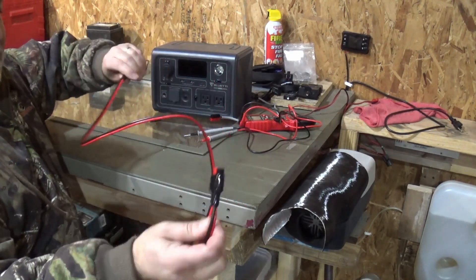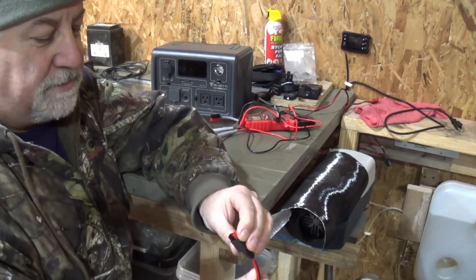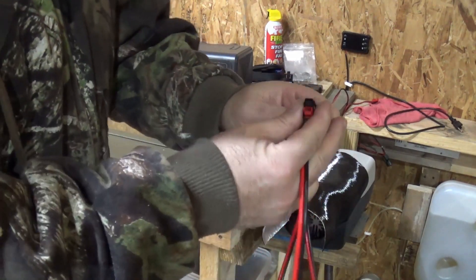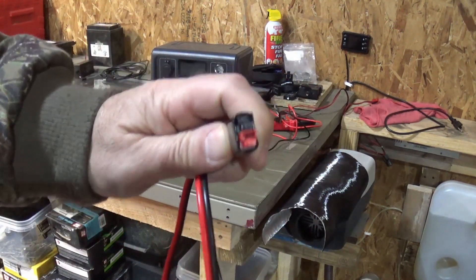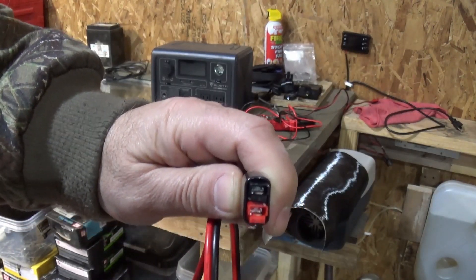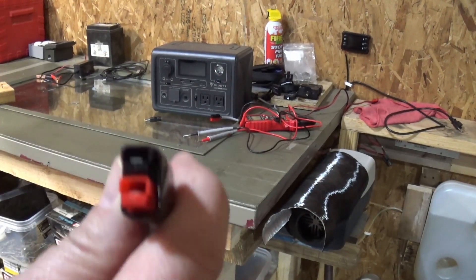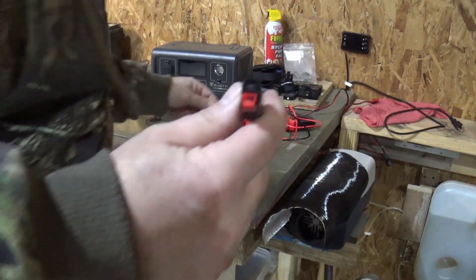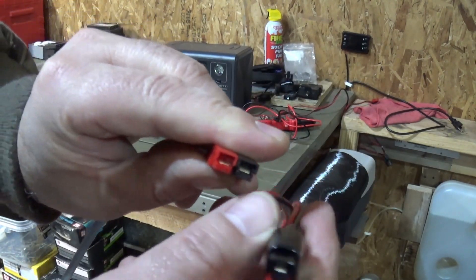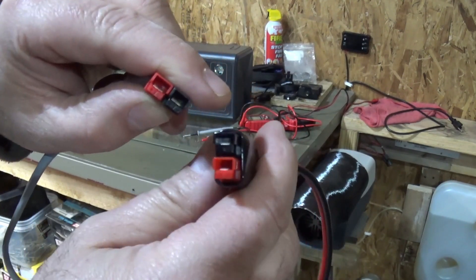One thing I liked about this cable — I'll put an Amazon link in the description — is that it came with the Anderson pole connector. Now I'm not sure if this is going to show up that well, but it's assembled so that you would have one on top of the other. I usually do them side by side, so I don't know if I do it incorrectly or this was done incorrectly. I'm going to fix this one — I'll show you how.